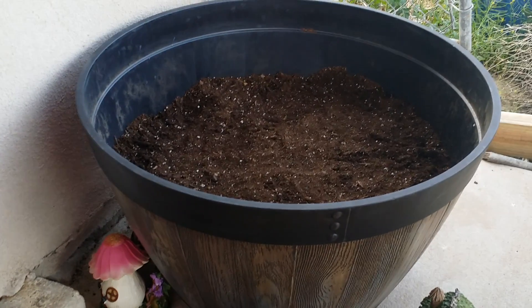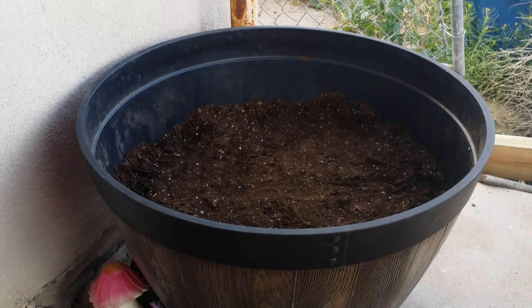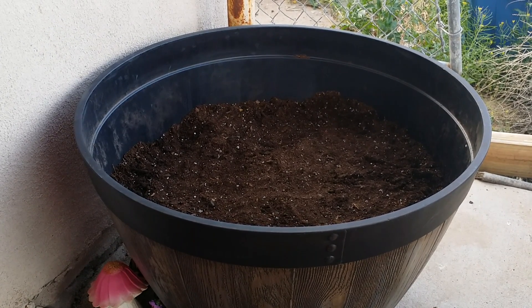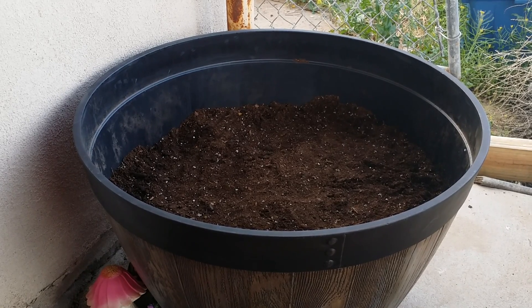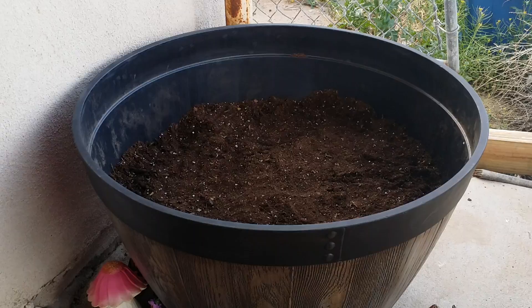Hey everyone, welcome back to the Zuby TV Show. Today we are going to be doing the fairy houses, finally, because it's always been windy. It's going to be windy today if you hear the wind, but I'm really excited to do these houses, so let's get started.